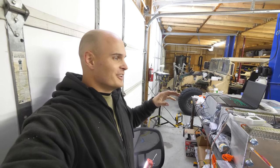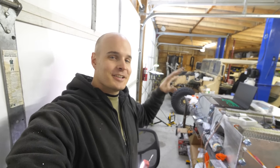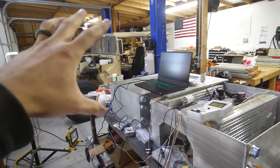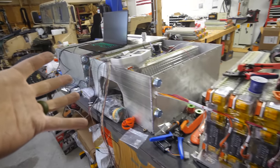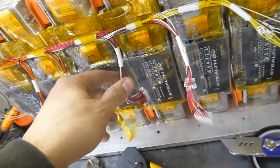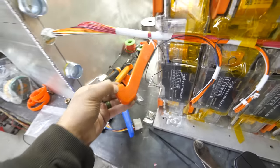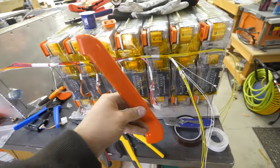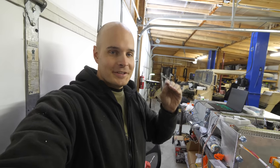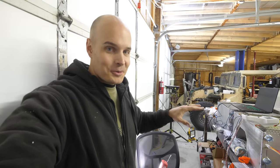Not going to lie, sometimes I'm working on this project and it just hits me that this is the sickest project ever. The Hummer sits there waiting for all of the power coming its direction. We're still working on these BMS wires, but I think we've gotten the hang of how they connect through the BMS boards to the battery. Once everything's wired up, we can attach the bus bars — and that's also the same point where things get ridiculously dangerous.